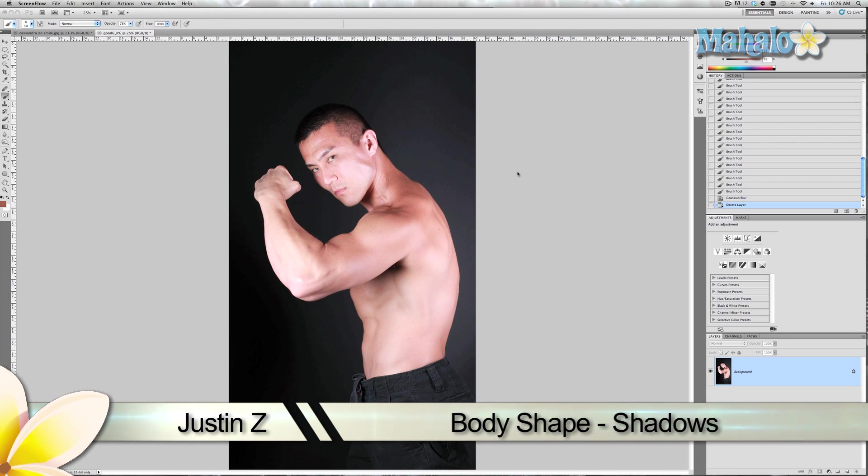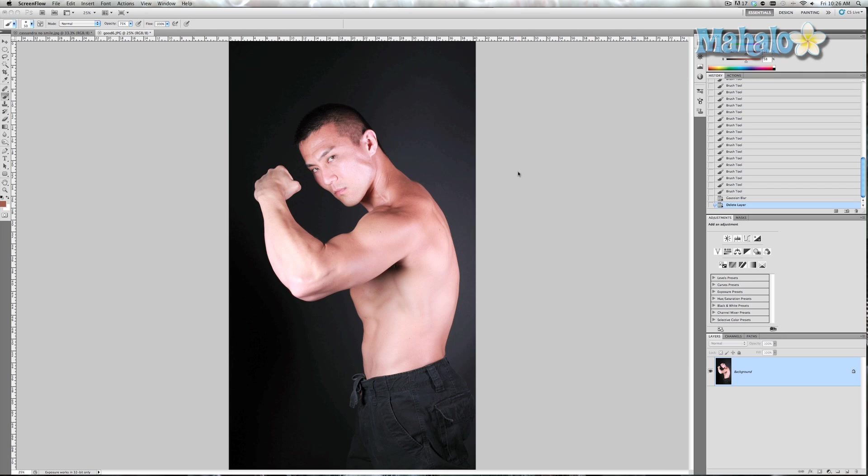In this tutorial I'm going to show you a nice little technique that uses a separate layer as well as simple brush tools to do a little bit of accentuating on the muscles — enough to enhance them and naturally make them look larger or more accentuated. This is Zero Kazama, a good friend of mine and the host of the TV show Silent Library.